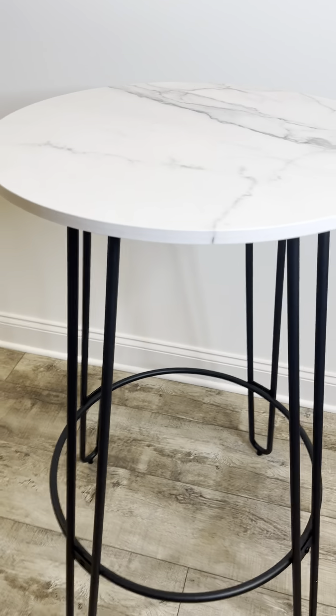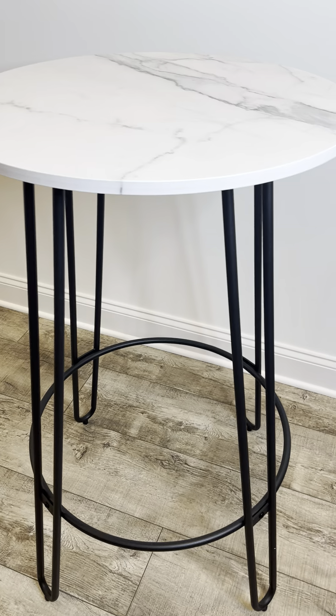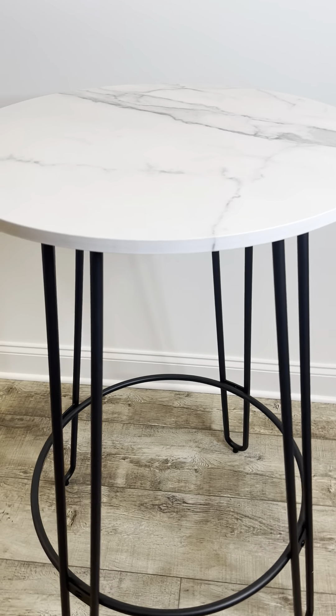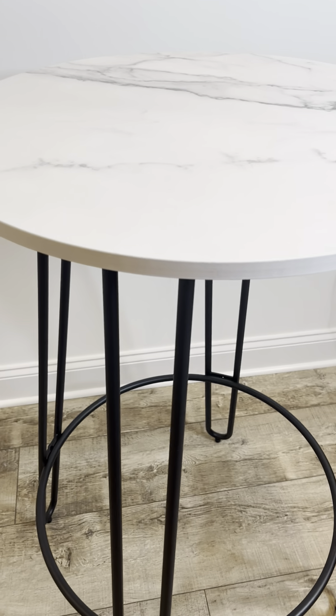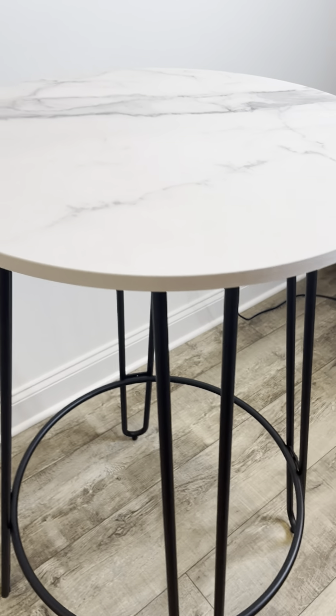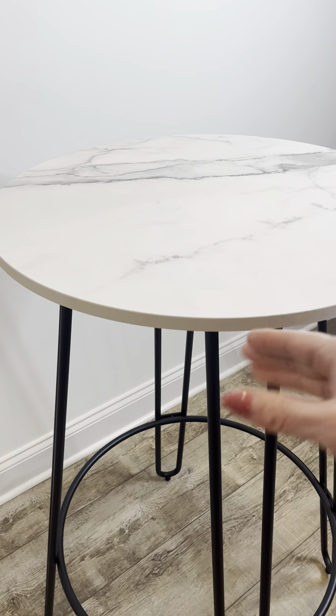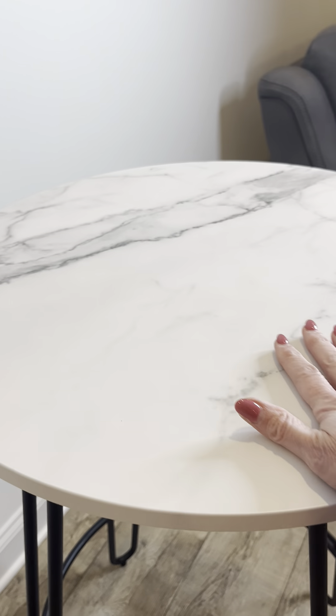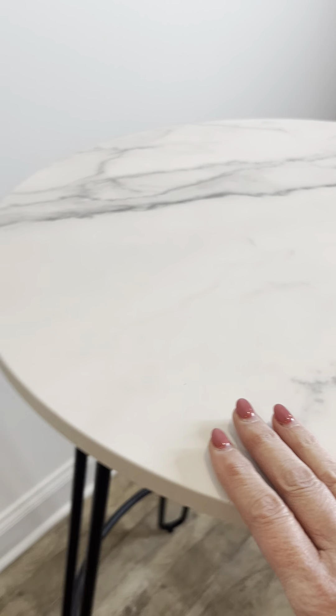Hey guys, it's Erin here, and I just want to give you a quick review on this high-top bistro table, pub table. I actually ordered this up for an event that I was doing. I needed just a nice high-top table that I could write orders on, set some items down on, and this marble look is exactly what I was looking for.